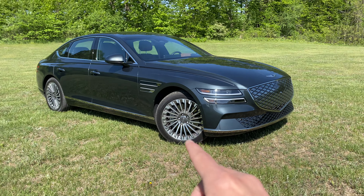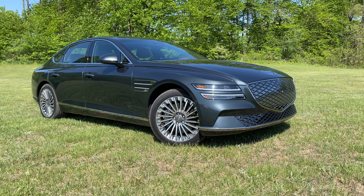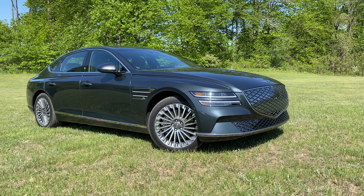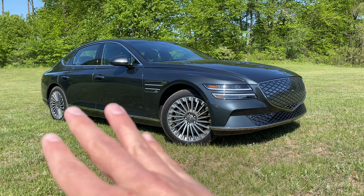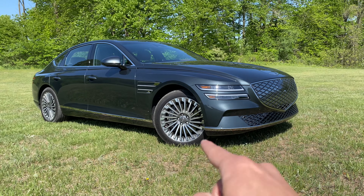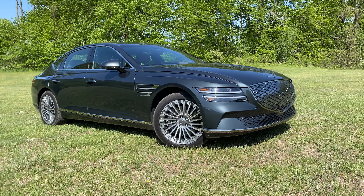We're covering all of the coolest features of the G80e, and we're going to start with the EV stuff. This has an 87.2 kilowatt hour battery. It also gets about 91 MPGe, which means between those two it's good for about 282 miles of range, which is pretty dang good. You also have the 800 volt architecture that underpins this and all of the other Genesis, Hyundai and Kia models, which means you can charge from about 10 to 80% very quickly — around the 20 minute mark, maybe even a little bit less, with the right conditions.